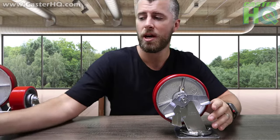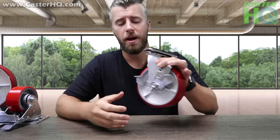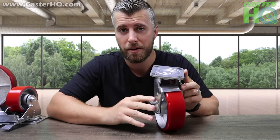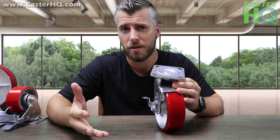I'll briefly introduce the standard top lock brake. This is a medium to heavy duty caster, which means a 6x2 will hold 1,200 pounds and an 8x2 will hold 1,250 pounds. These come in four different sizes: 4x2, 5x2, 6x2, and 8x2.